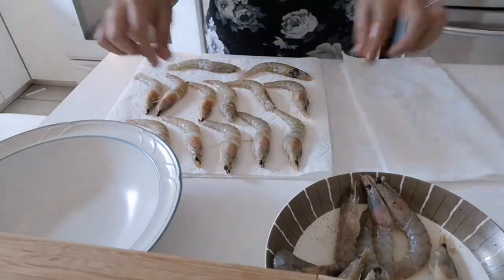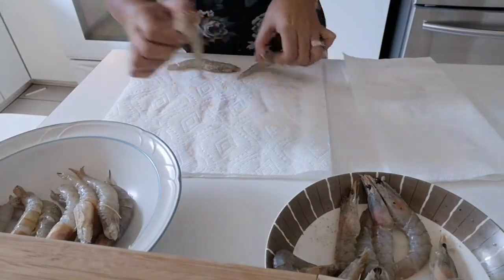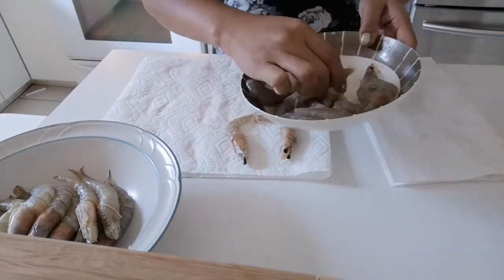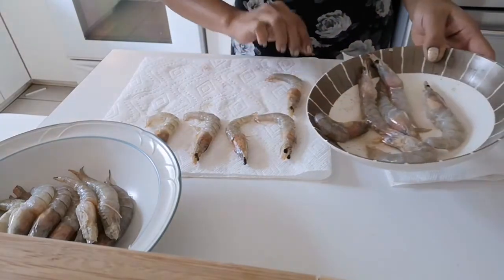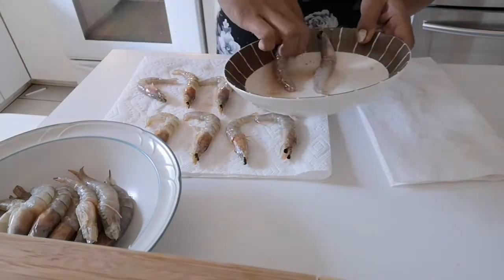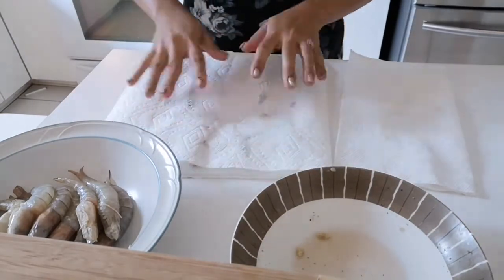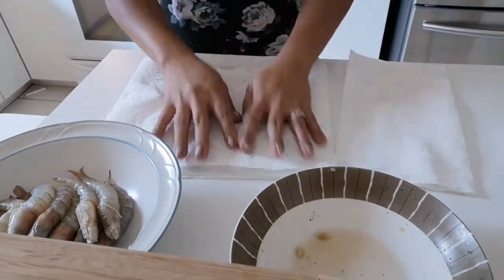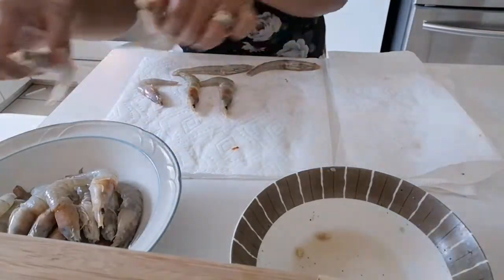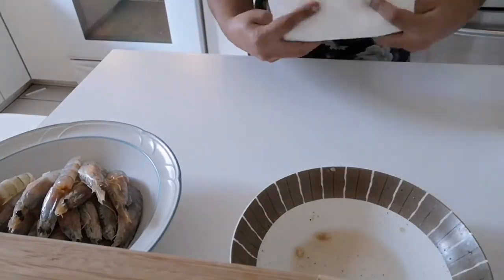I-dry natin siya, i-dry na yung ulo. Hindi ko tinagkal yung ulo kasi para may hawakan pagkakain niya. Dry na siya.